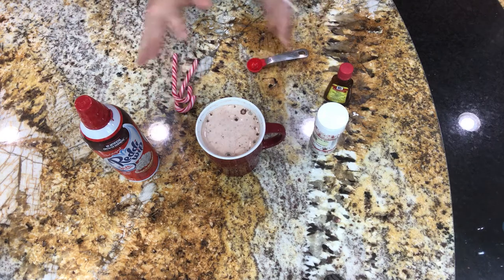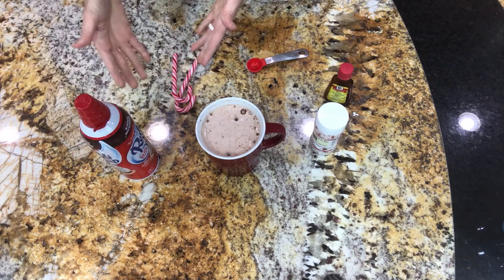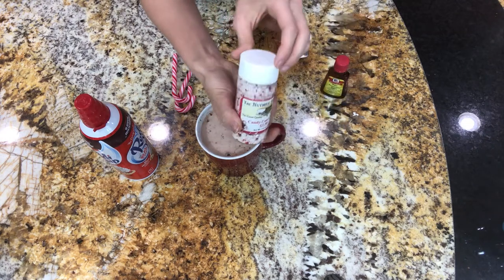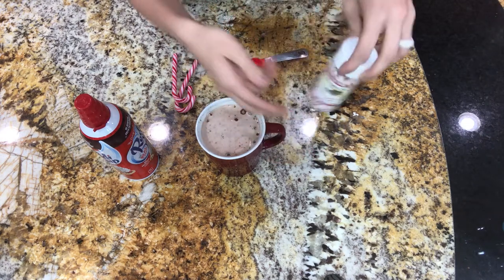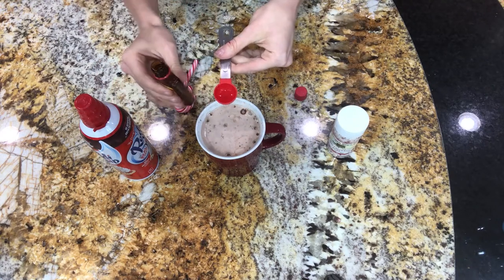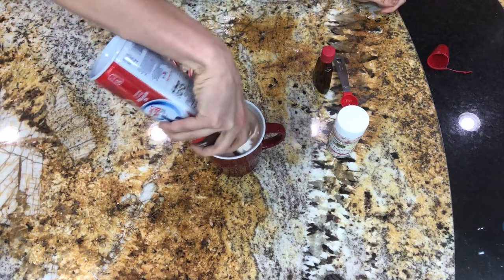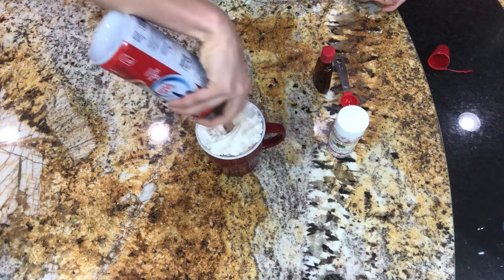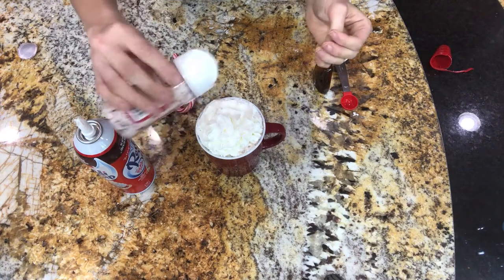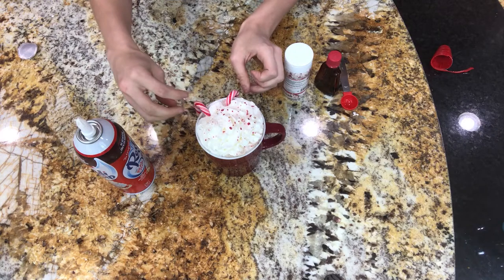Next we've got our pre-made cocoa and ingredients. We've got whipped cream, candy canes, some peppermint flavoring, and some crushed candy cane sprinkles. We're going to take a half teaspoon of the peppermint oil, pour that in, and mix it up. Then take some whipped cream and put a good amount on there. Sprinkle a little bit of those candy canes on top, then stick two baby mini candy canes — just got them from Dollar Tree — right in there.